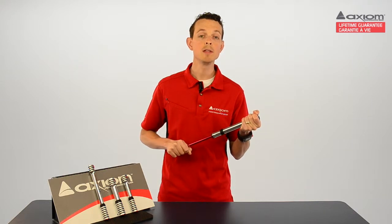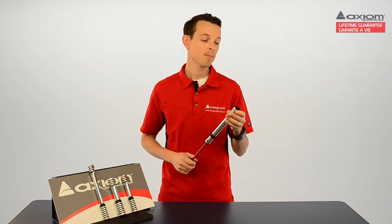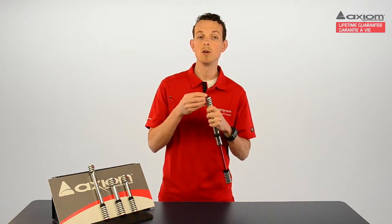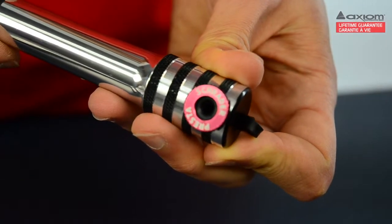When you're changing a flat in the middle of a rainstorm, these grips save you a heck of a lot of frustration. On the end of each Rush Air pump is a smart little pressurized valve connector that works with both Presta and Schrader valves, so you just push it onto your valve and start pumping.